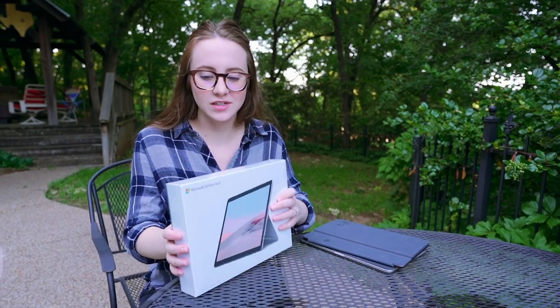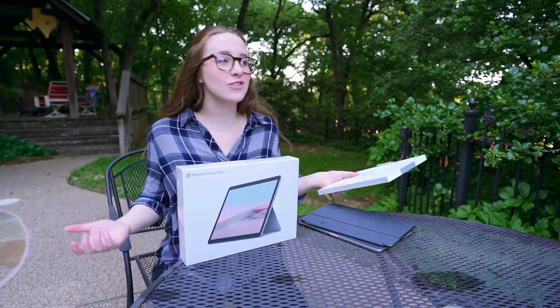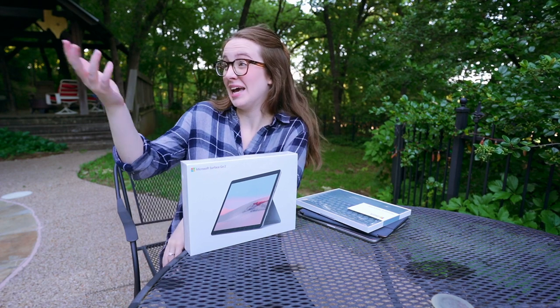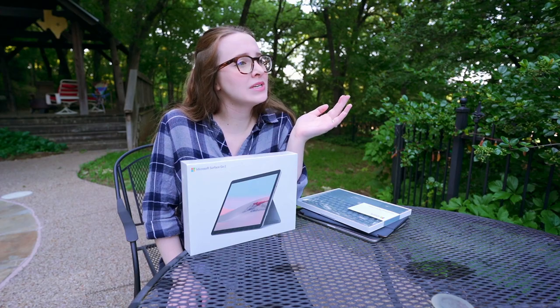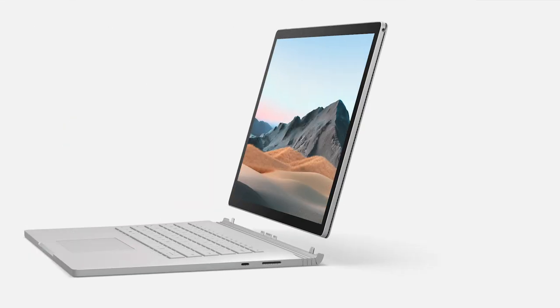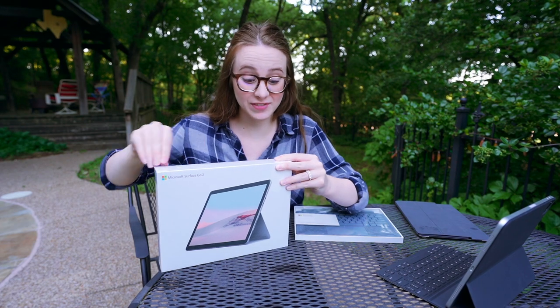I thought it'd be perfect to talk about the Microsoft announcements and the new Go outside in the green. This is a new environment for us to hang out, so you will hear airplanes, some animals in the backyard, the birds, and the breeze. So there's the new Microsoft Surface Go 2, the Book 3, and also the headphones and the earbuds all coming out — four new additions coming out very soon.